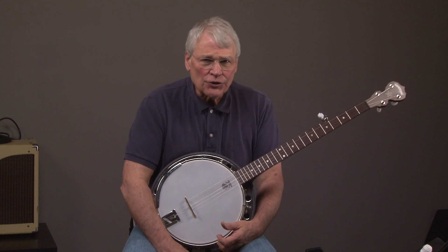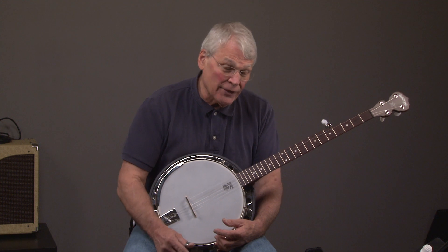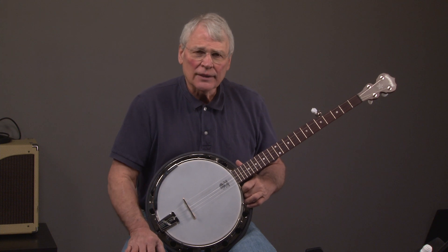We have quite a turnover, so you might want to call us just to see if the banjo's still there. Or if you don't see a banjo you like, we've got a lot of new banjos in. Call us and we can tell you what we have in that's not listed yet.